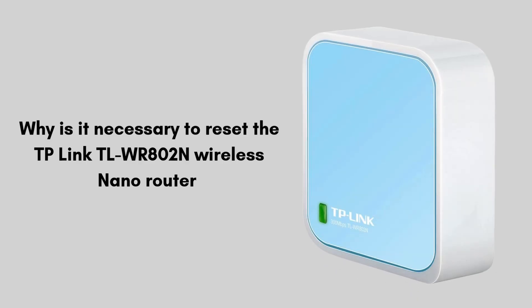First, we will discuss why it is necessary to reset the TP-Link TL-WR802N wireless nano router. Resetting is necessary when you're experiencing connectivity issues, forgotten login credentials, or need to clear old settings before reconfiguring it for a new network. A factory reset restores the router to its original default settings, ensuring a clean setup environment.